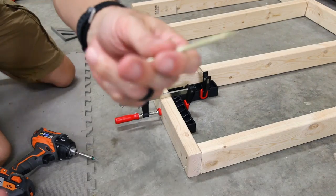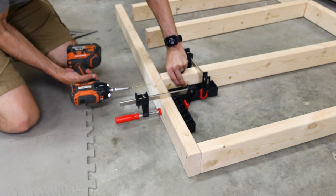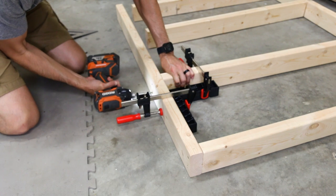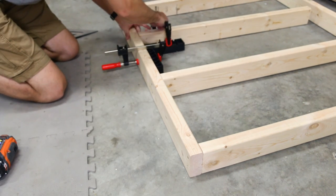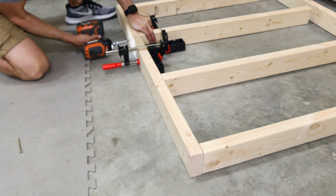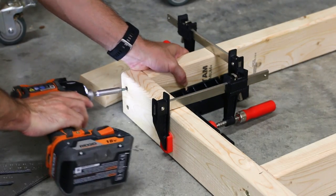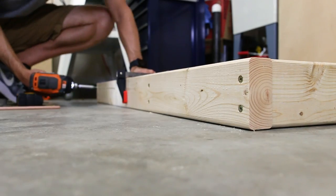The screws I'm using here are number 10 3-inch screws. I plan on having a lot of weight on the top of the table and those are going to be way stronger than drywall screws, but they're probably overkill — you could get away with drywall screws more than likely. I worked my way down the front, lined up the braces on my layout lines, clamped them square, and screwed them all in. The back frame goes on exactly the same way and within just a few minutes you have a completed top frame.